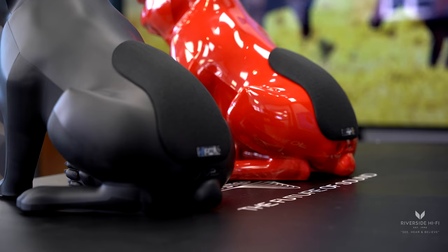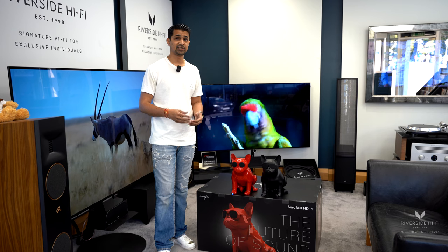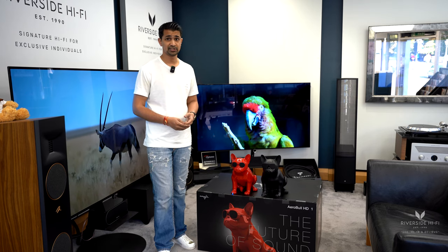The AeroBall XS is a great speaker. The little ones, in terms of size, are obviously a bit more like artwork as opposed to your conventional speaker, which is nice.